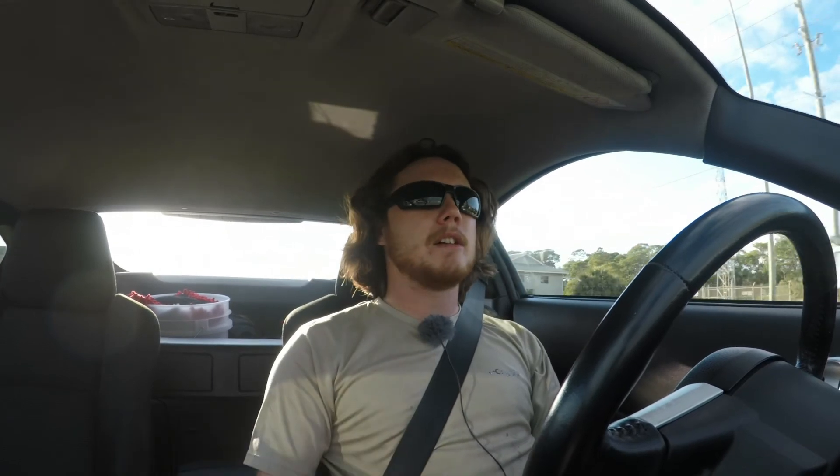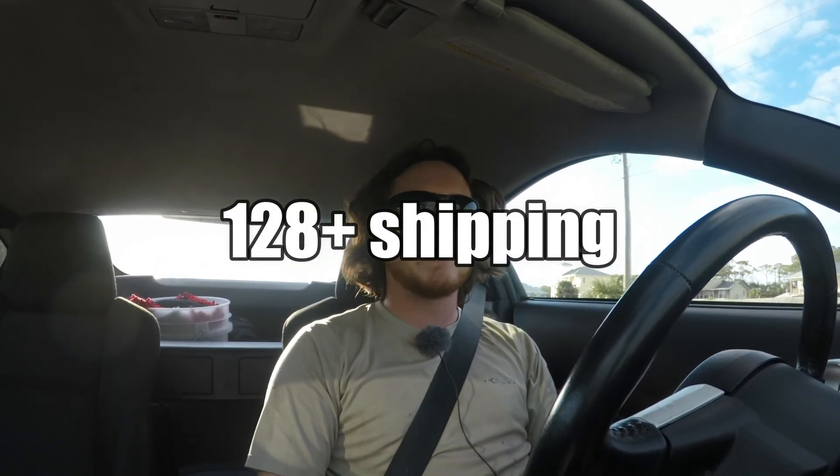I've been worried about really beating on this car because I was scared I'd break that bolt and have to limp it home — and that would be a pain to replace. So I'm really, really happy with this. It's definitely worth the $120 or so that it costs. Anyway guys, if you enjoyed the video please hit that big thumbs up. If you're stopping by for the first time, go ahead and hit that subscribe button and I'll see you in the next one.